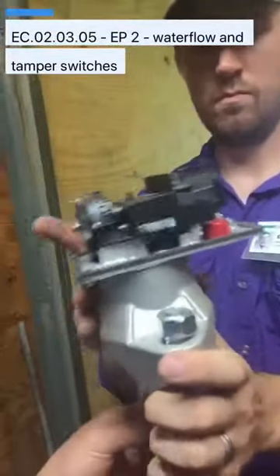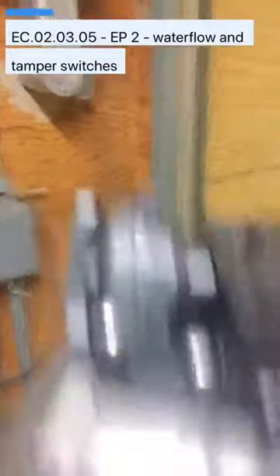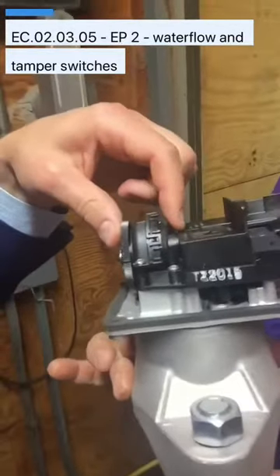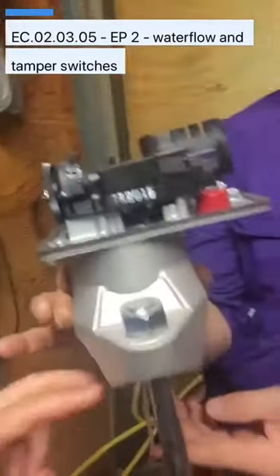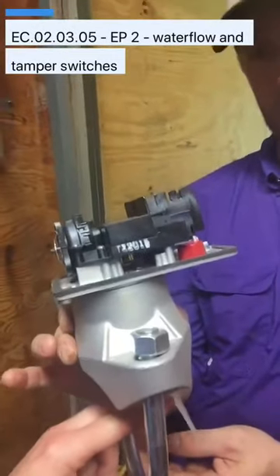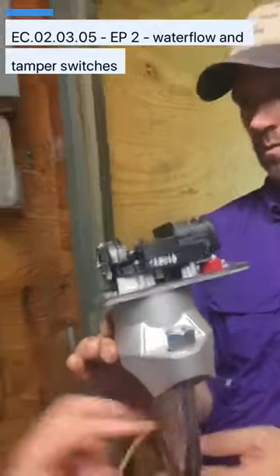We've also got a newer version here that we wanted to show you. It's a bigger paddle because it's for a bigger pipe. You can see and hear it click, and you can see the paddle moving. What's important is that your testing company is not doing this — we want to make sure that this paddle isn't broken. We want to flow water, make sure that it trips the switch, and that water is actually flowing.